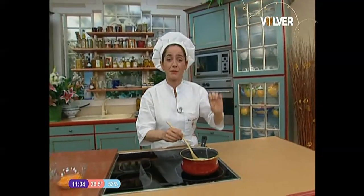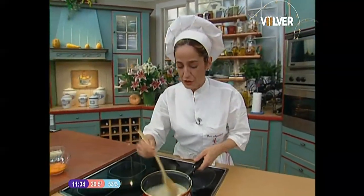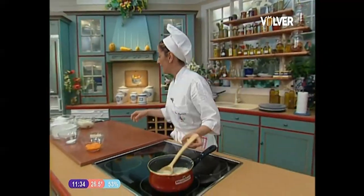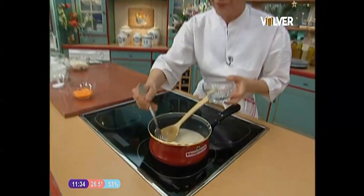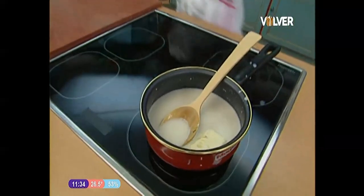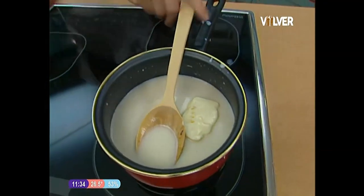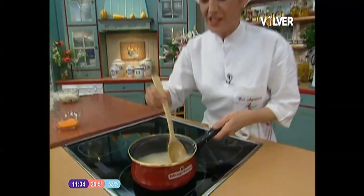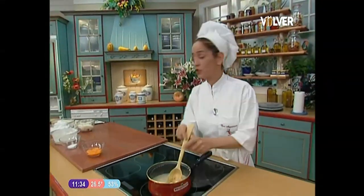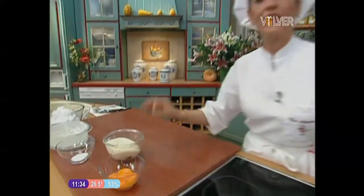Once it has risen, you must serve immediately. Open the door, take it out and run to the table, because it rises but comes down immediately — it doesn't hold up for long. We keep stirring and we'll also add a piece of butter. Since the cream needs to be cold to finish, I've brought a prepared one separately — it will be thick and cold. Look at the cream I have here: thick, cold, and already aromatized.